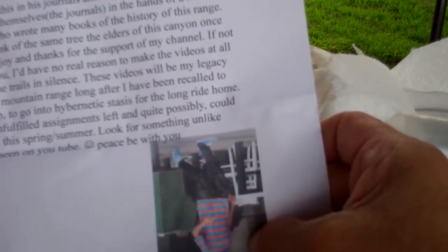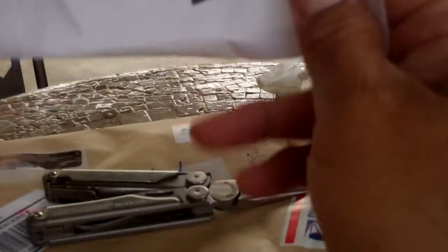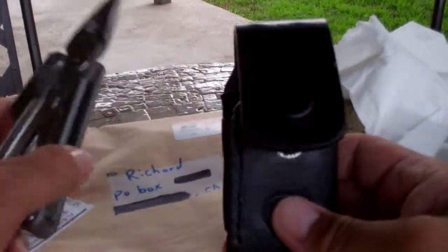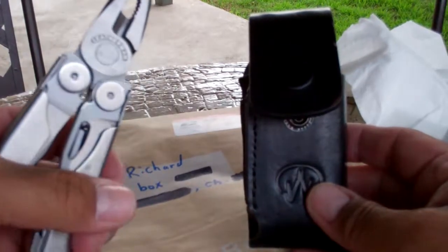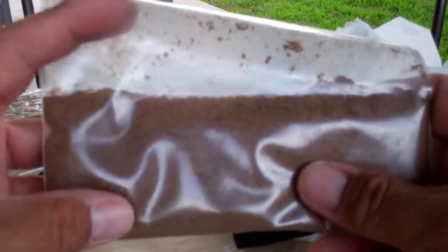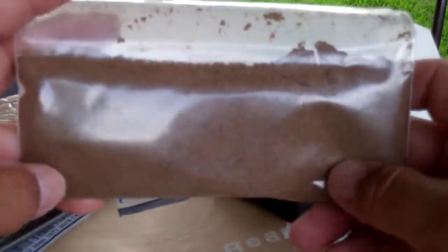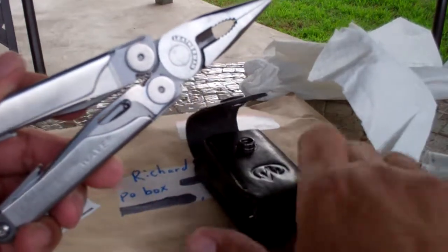'I have a few unfulfilled assignments left and quite possibly could complete them this spring summer. Look for something unlike anything you've ever seen on YouTube. Peace be with you.' I don't know what this picture is — anyway, really cool. Look at this thing, that is super cool. This thing feels like a rock, it is so heavy duty. Super cool. I'm going to try to make something other than just coffee with this — I've seen Ferrell make some kind of a cake-like patty, and I'm thinking something along similar lines. Anyway, thanks Ferrell, this is really, really cool. Thanks again.